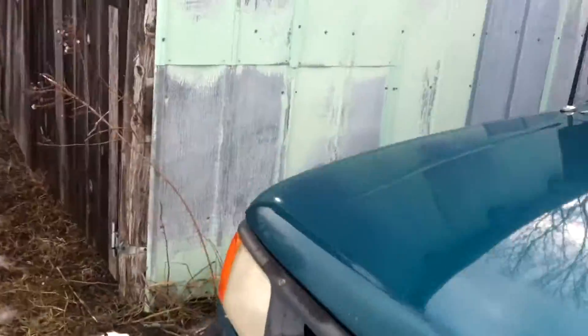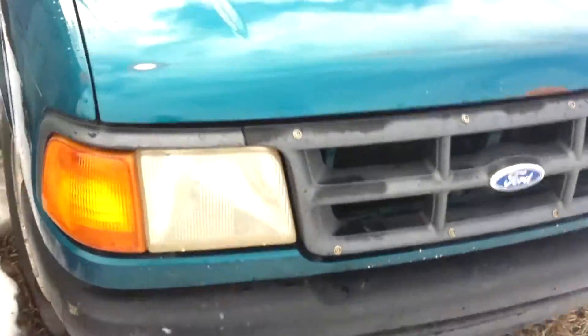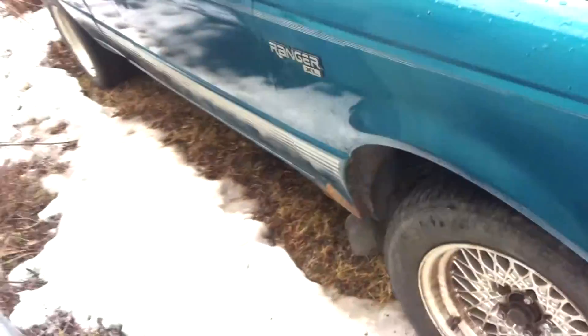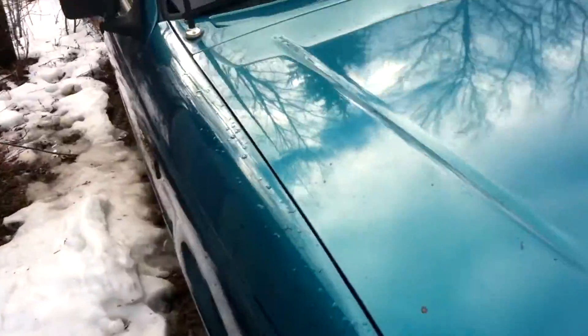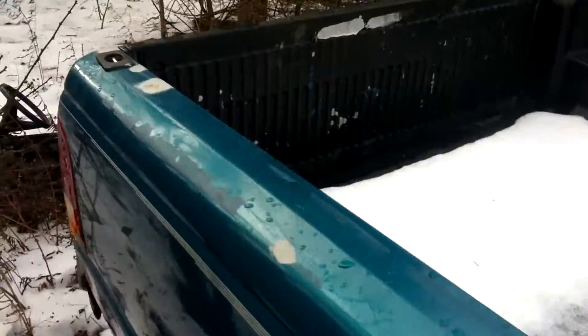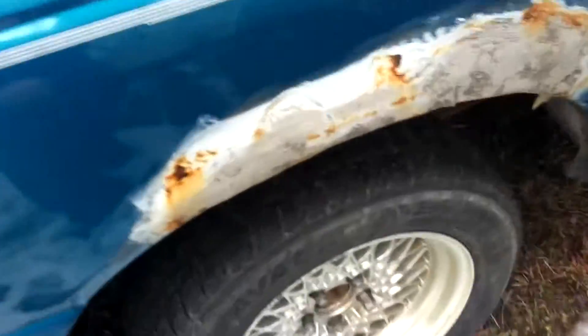It's a '94 Ford Ranger. I have the badge on the other side on this panel here, but one of the tabs broke so I just took it off so someone wouldn't try and steal it. She's in pretty good shape — it's a five-speed manual, rear-wheel drive. She's in kind of a tight spot so I can't really do a great walk-around, but she is gonna need some body work.